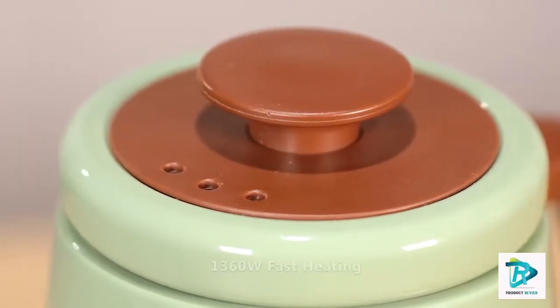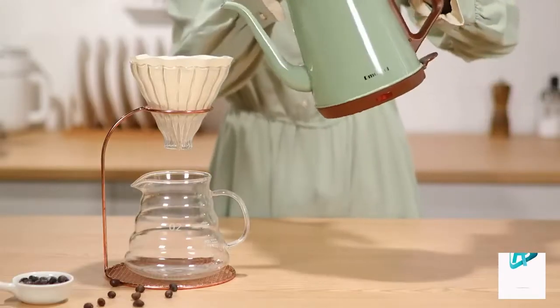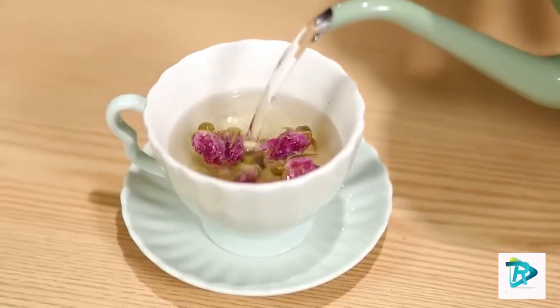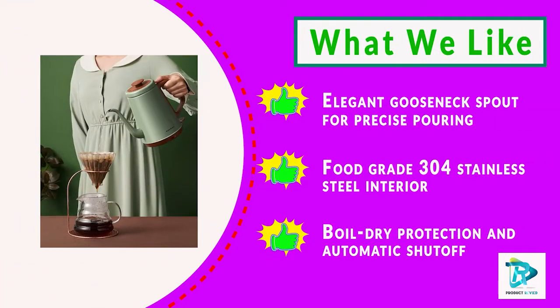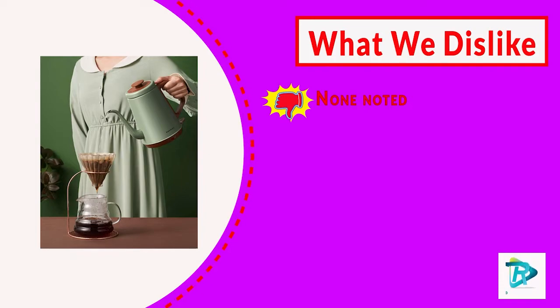The electric kettle is constructed with a 304 stainless steel body, a gooseneck spout, BPA-free handles, and a steam lid to keep water pure and safe for your family. The 304 stainless steel provides a great lifespan, remarkable durability, and perfect insulation.